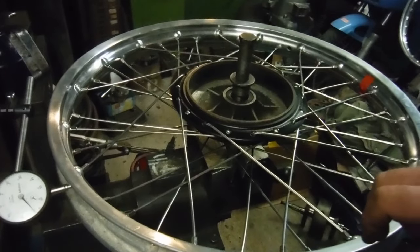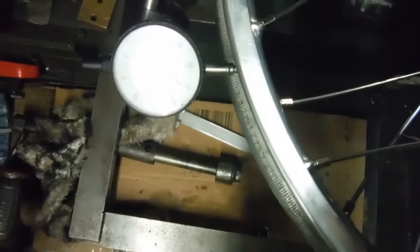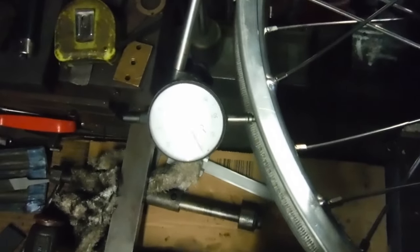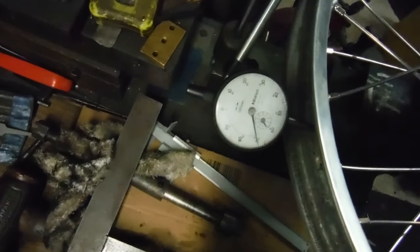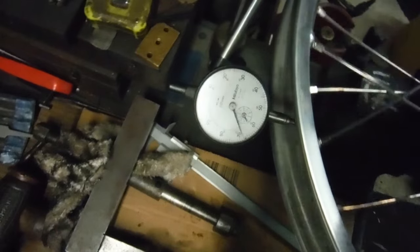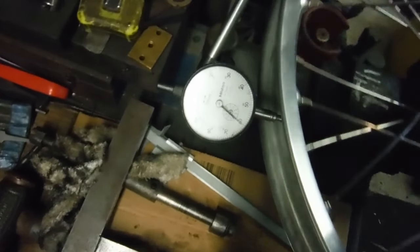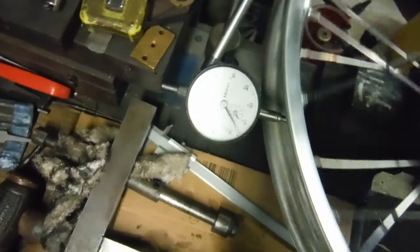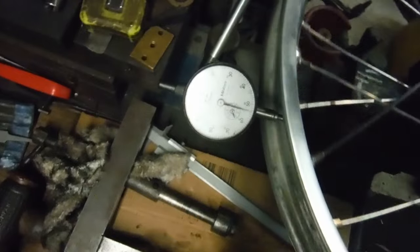I'll pick the camera up and we'll have a look. I've got the dial gauge set up there — one rotation of the clock face is a millimetre. So apart from the blip, we're well within half a millimetre on that one.